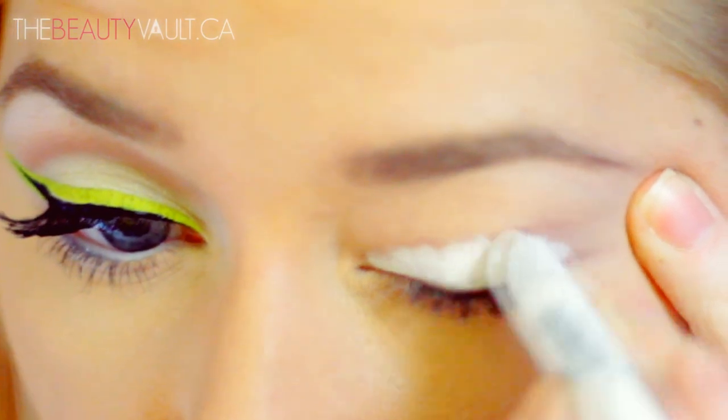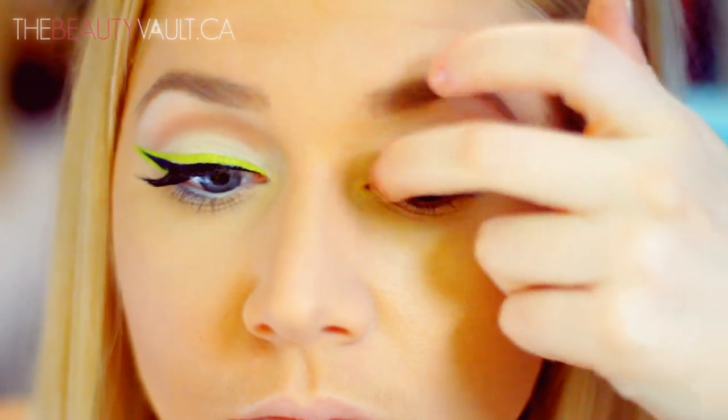So I started by priming my eyelid with the NYX Jumbo Eye Pencil in Milk, and I'm blending it out with my finger right up to my crease.